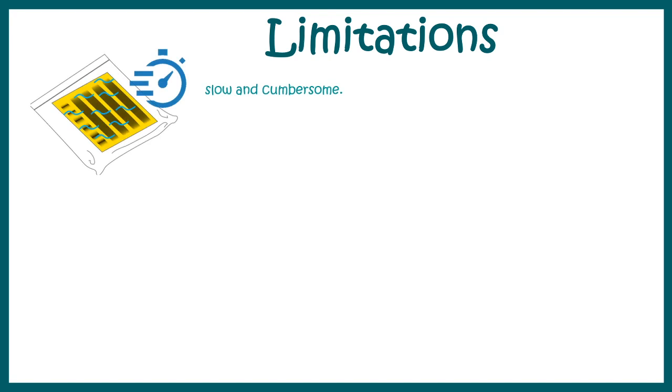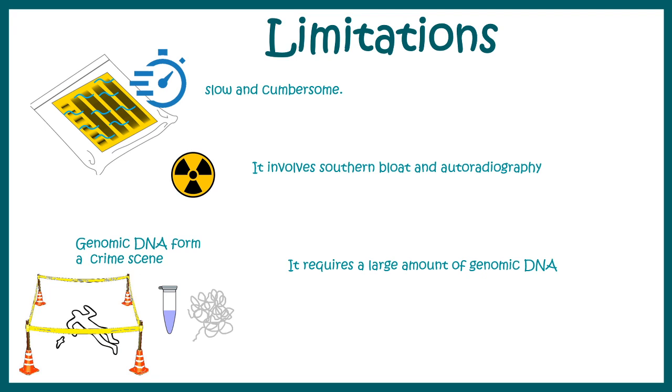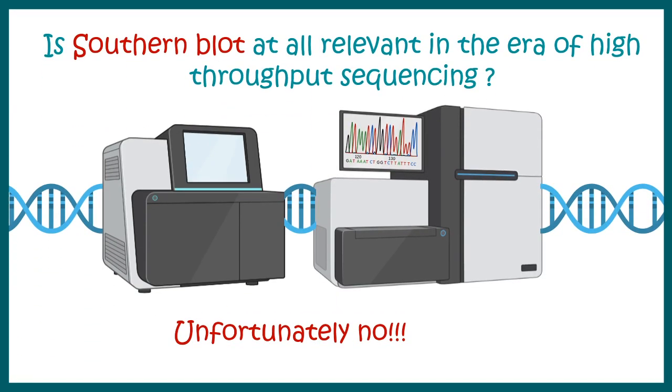We need to understand the limitations of this technique. It is extremely slow and cumbersome with many steps. It involves radiolabeled probes, which are hazardous. Also, genomic DNA obtained from crime scenes may be very limited, so the quantity of starting material can be an issue in forensic contexts. This raises the question: is Southern blot at all relevant in the era of high-throughput sequencing?